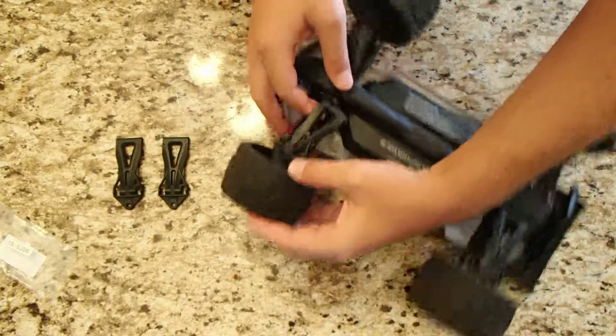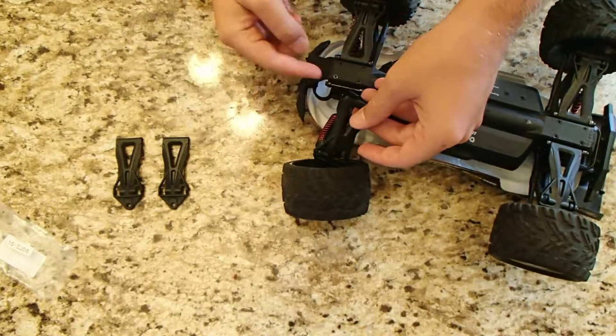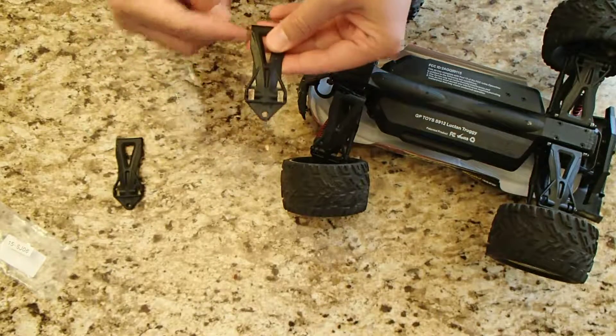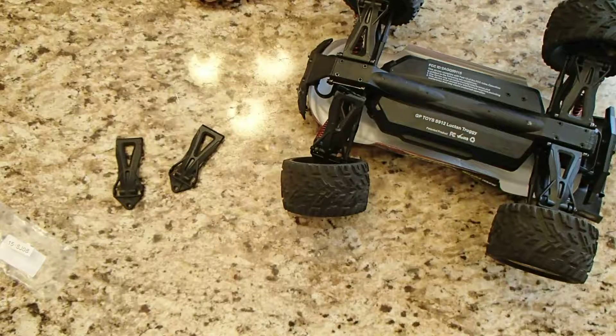Installation on this part looks like it's going to be easy enough. There's a screw here I'll have to take out, a screw here, and a screw here. Once I take those out, I'll be able to just slide the pieces in there, slide that screw back in, and it should be a seamless replacement.